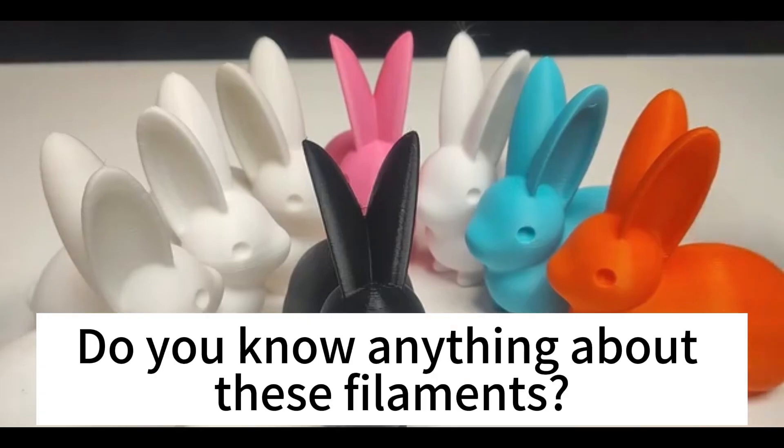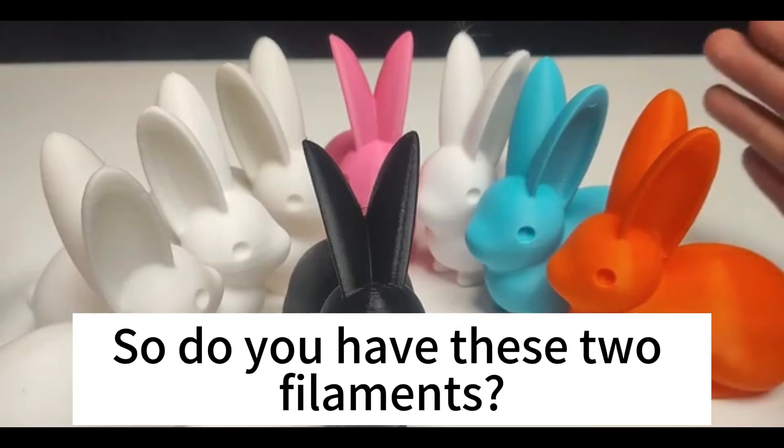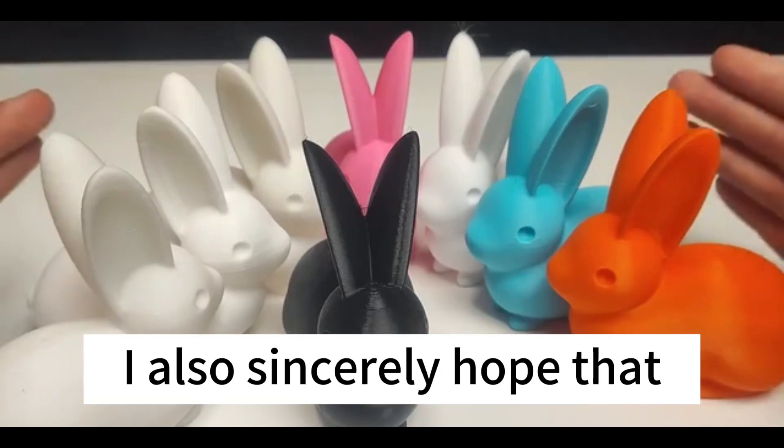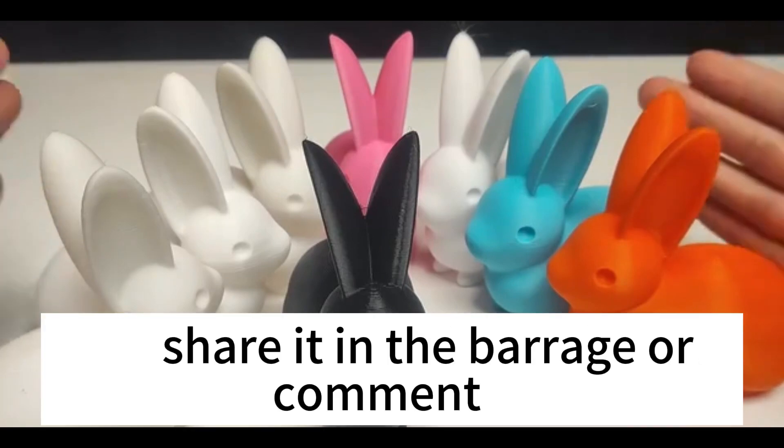After seeing the above, do you know anything about these filaments? Do you have these two filaments? How does it print out for you? I sincerely hope that you share it in the comments.